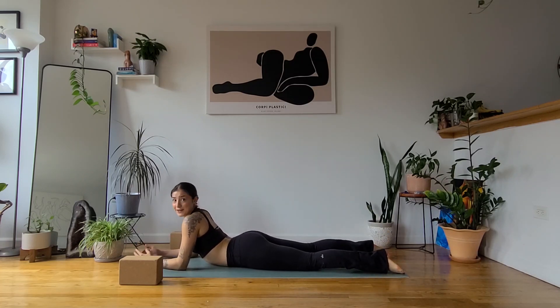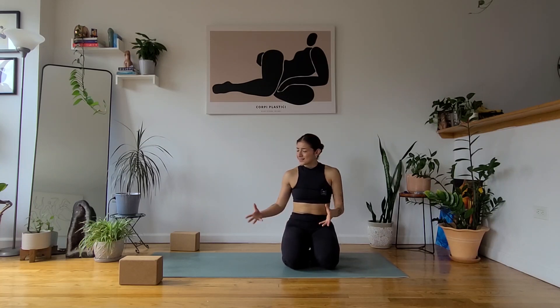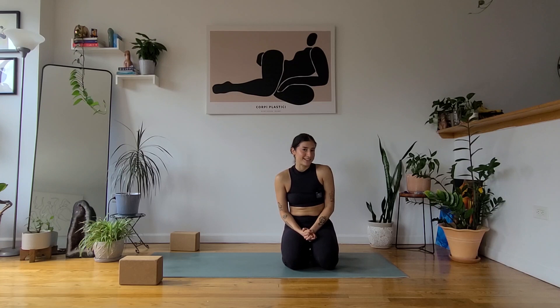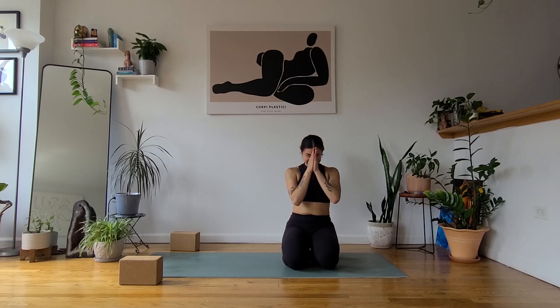All right, friends — that was your very short, very accessible beginner's flow. If you'd like to use this as a warm-up for a different flow, you can definitely do that. But this in itself is a very nice flow to once again familiarize yourself with your body and maybe get rid of a little bit of stiffness if you're feeling tight today. Again, my name is Victoria. It's always a pleasure having you all — thank you so much for letting me lead your practice at your home. I'll see you soon.